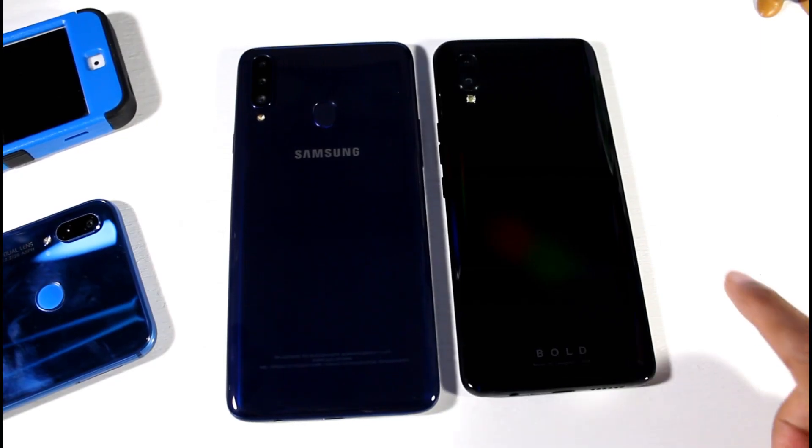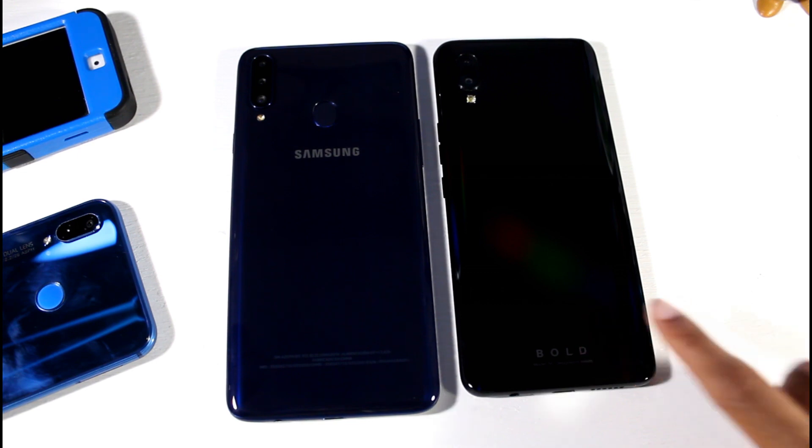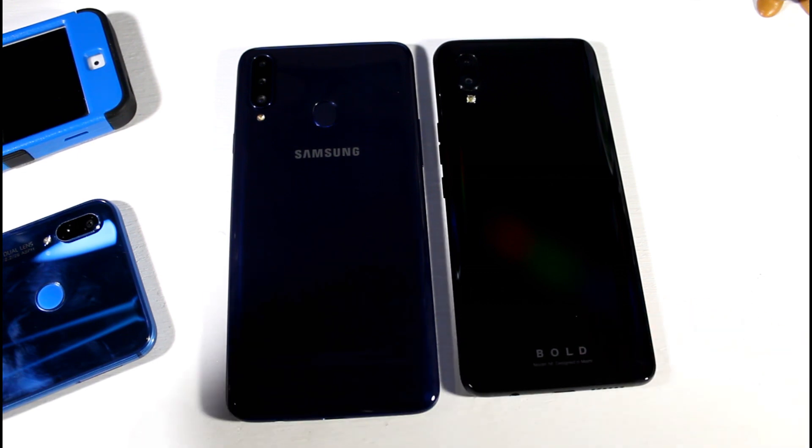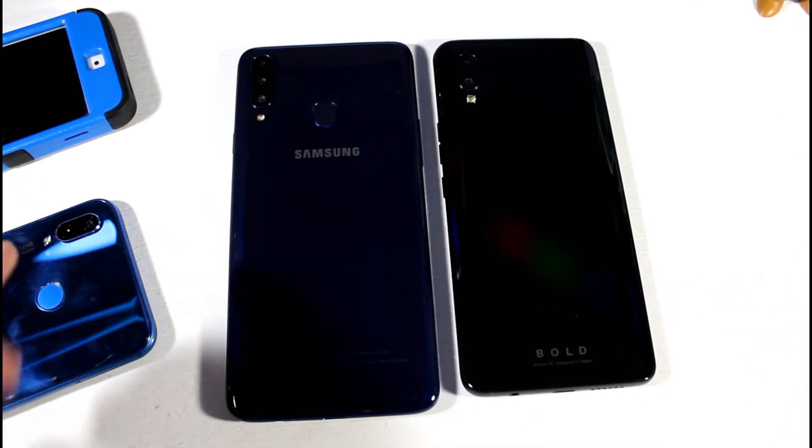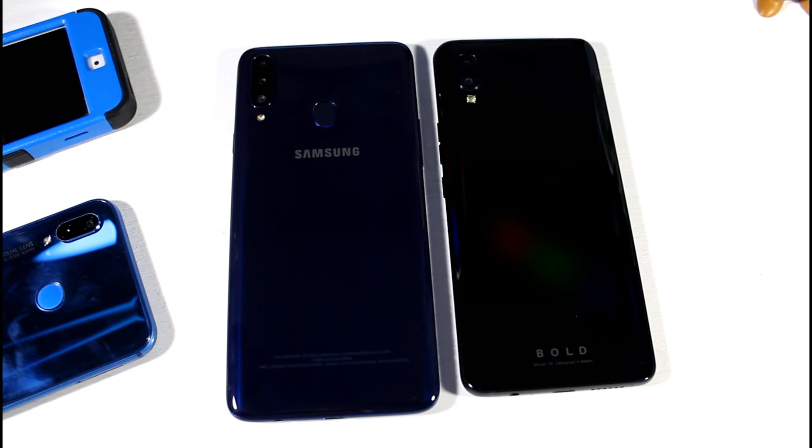What is up guys? Today we're going to be comparing the Samsung Galaxy A20s to the Bold N1. Both these phones are in the price range of $200. You can pick this up for $200 and you can pick this up for almost about $200 on eBay. It will be coming to Amazon soon and I will update the links when that happens.